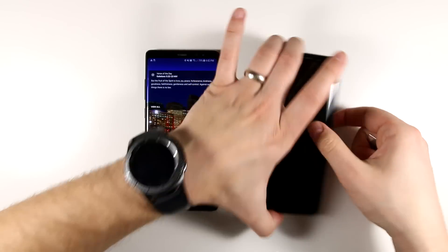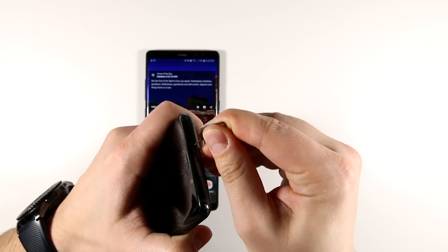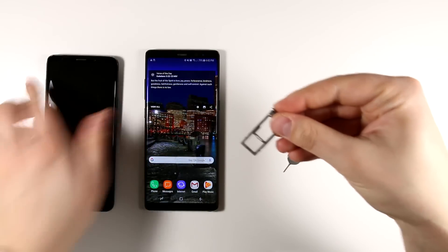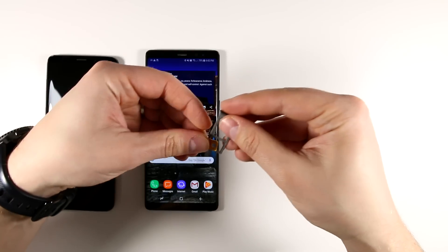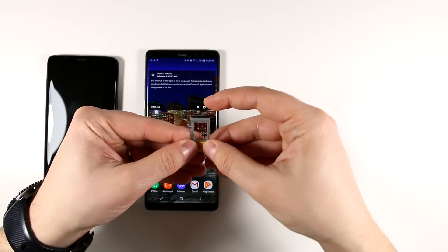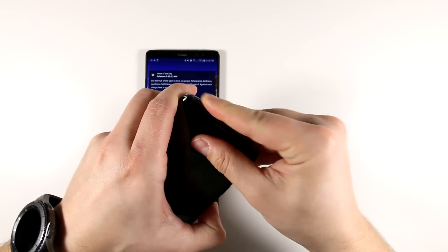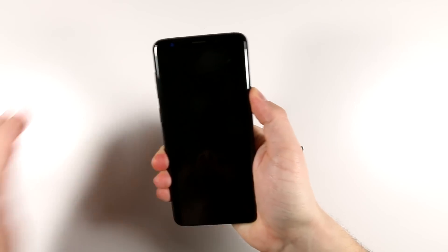I already took the SIM out of my Note 8. I'm going to press the pin in at the top and pull out the tray, grab my SIM card, and pop it into the tray. If I was going to put my SD card in, I'd put that in right there, but I'll do that later. So I'll go ahead and slide that in and power it on. Setting the Note to the side for now.